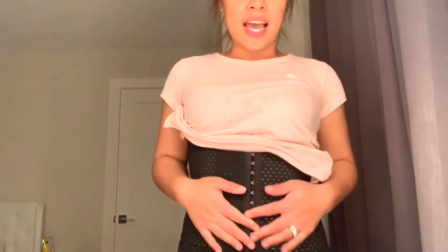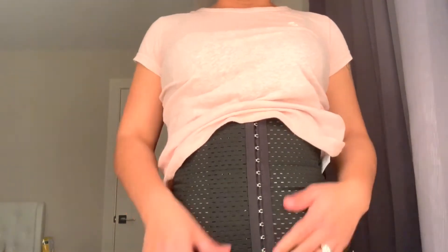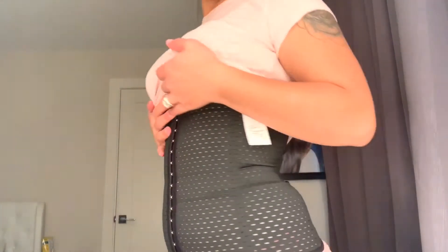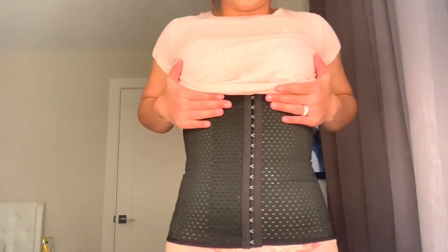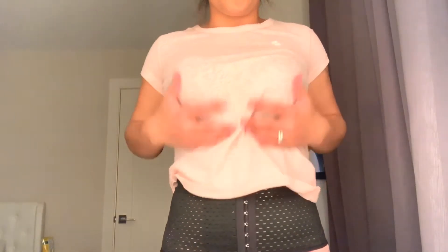We've tried it on — I didn't show you how to put it on because I don't want to expose my tummy. But this is how it looks. It feels very comfortable and it's very stretchy. I can still breathe, and it emphasizes your body shape.